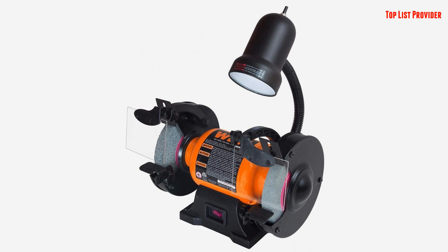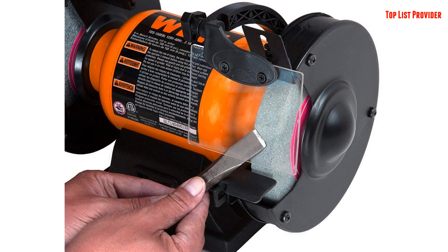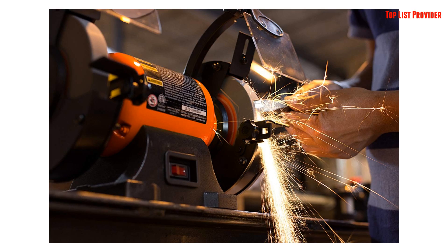Remember when you spent all that money replacing dull, rusty tools? From deburring ragged edges to cleaning objects to sharpening blades, the WEN 6-Inch Bench Grinder is the ideal companion for any workshop.